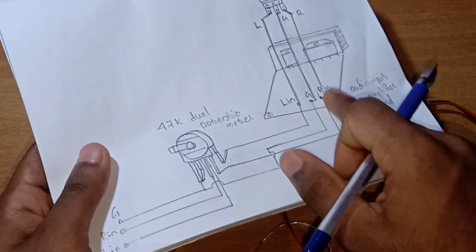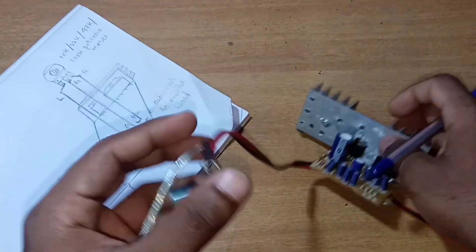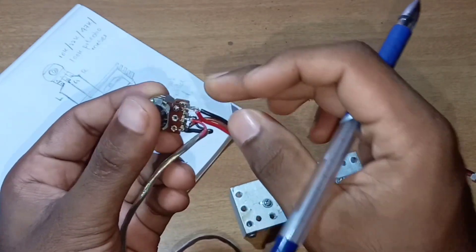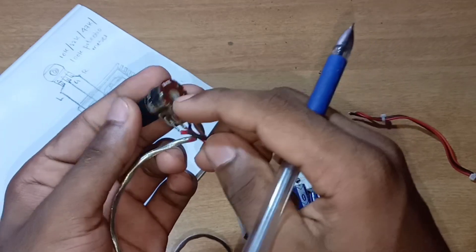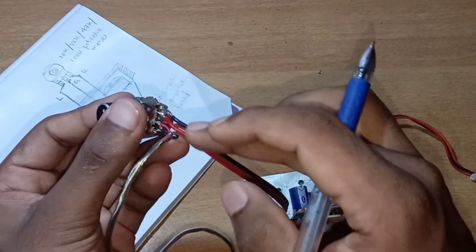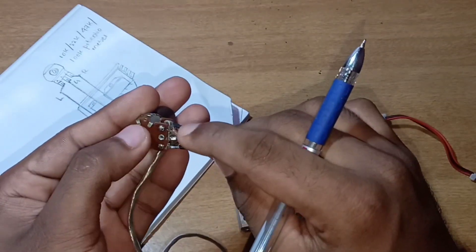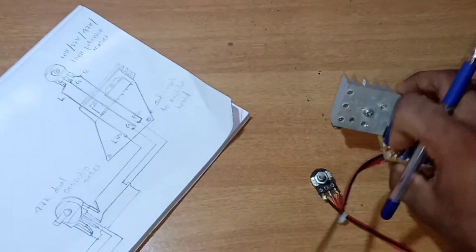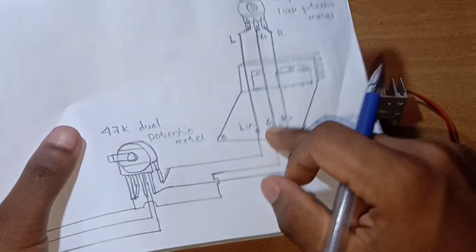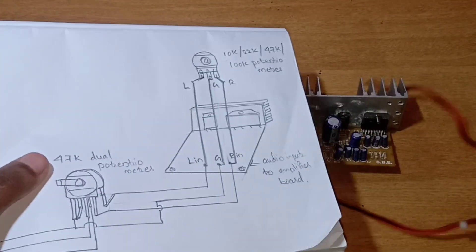Let's go to the amplifier board. We have the same control. The two wires are red and black for left and right channels, and the audio signals are also red and black. This is a brown wire. This is the input of the amplifier board.